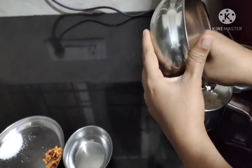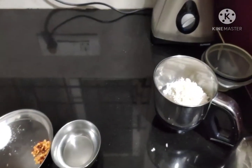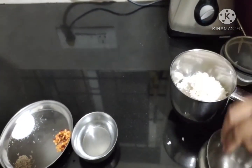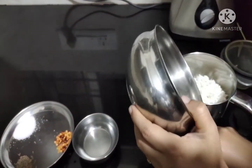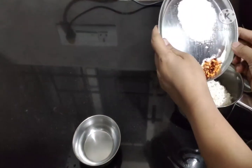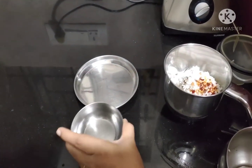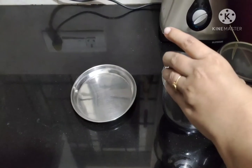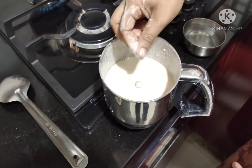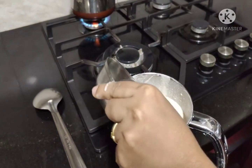I am going to pour the rice into the jar along with the salt, chili flakes, and jeera. Now we are going to grind it into a fine paste. I am adding one bowl of water for grinding, and the remaining two bowls I have kept for boiling. Grind it into a fine paste like this.